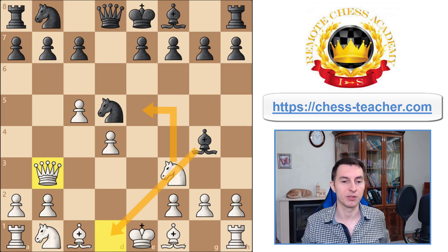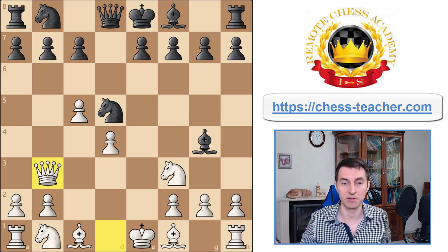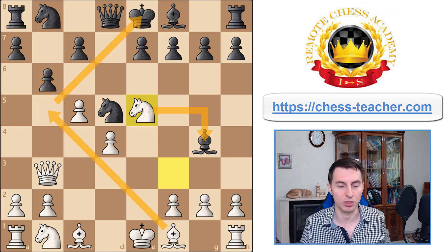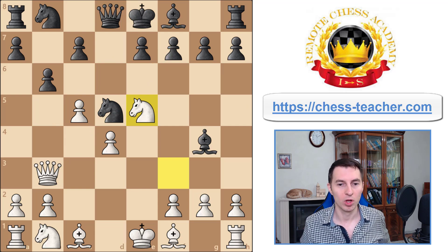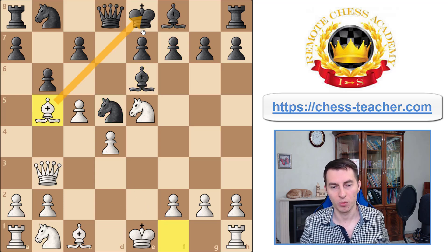Believe it or not, black is very likely to lose within just a few moves, even though they played natural-looking moves. For example, if they defend with pawn b6, you execute the second threat knight to e5, attacking the bishop, and you're threatening bishop b5 attacking the king — black is literally lost. Usually black will try bishop to e6, removing the bishop from the attack and trying to solidify the center, but this still fails to bishop b5 check, and black has no way to cover the king comfortably.